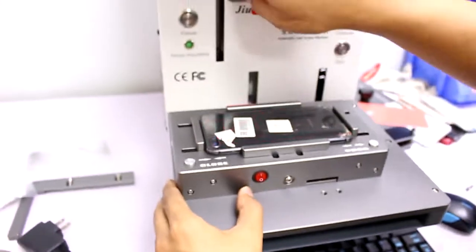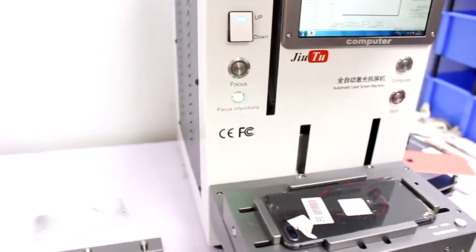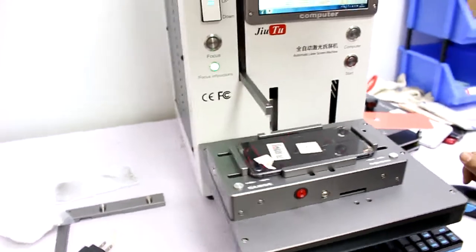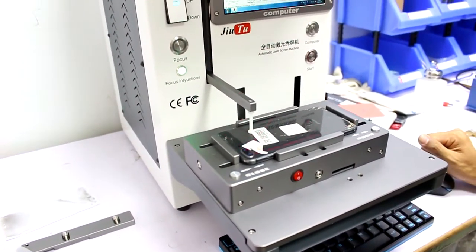Then you see the red line, and you click focus. Focus is for automatic alignment for the height — the height focus. So it will find the best place which has the best laser. Okay, it's done.